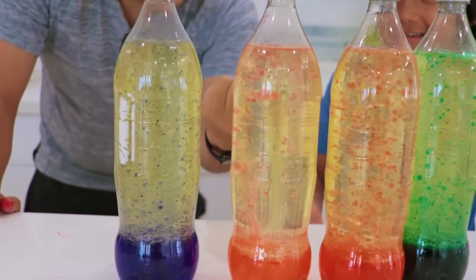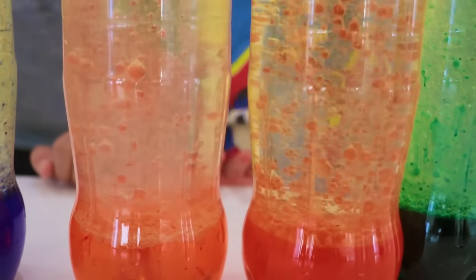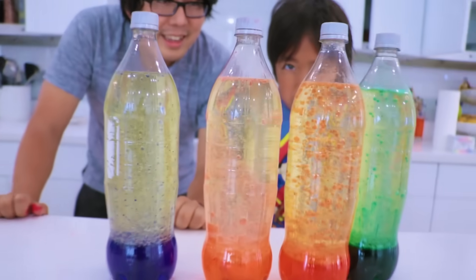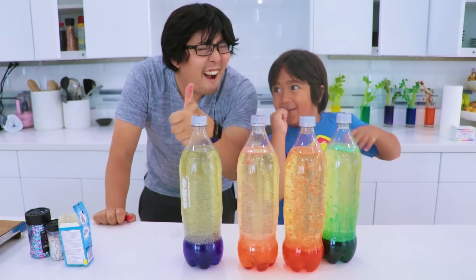So when it comes out, it looks pink! I like the orange one because it's actually like lava — it does look like lava! There it is! Super easy and simple homemade experiment!